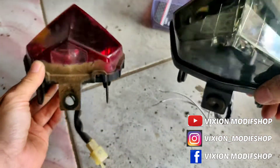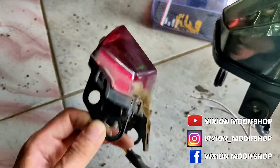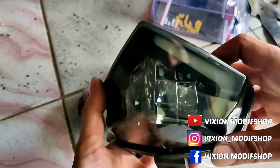Ini sudah kita lepas, kita ganti ya. Jadi, pemasangannya sangat mudah. Ini yang artinya dilepas dari motor. Kemudian karet-karetnya, ini ya. Ini tinggal pindah saja. Sudah PnP, tinggal pasang saja.